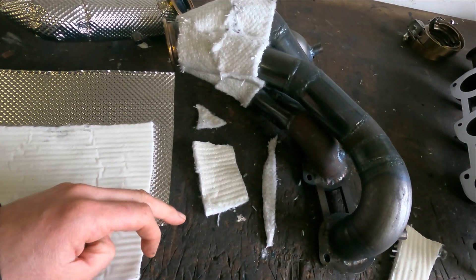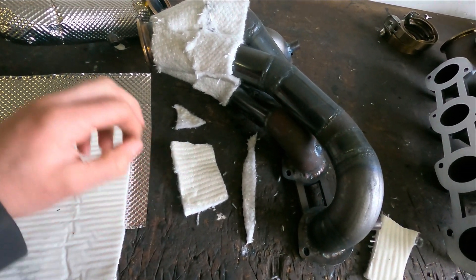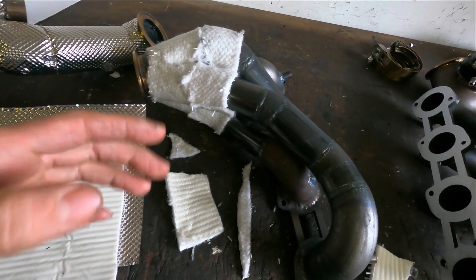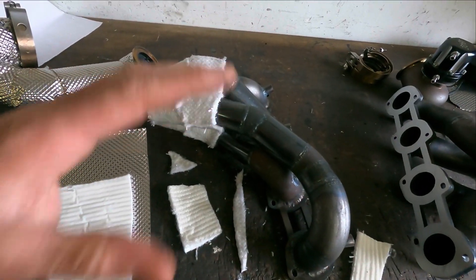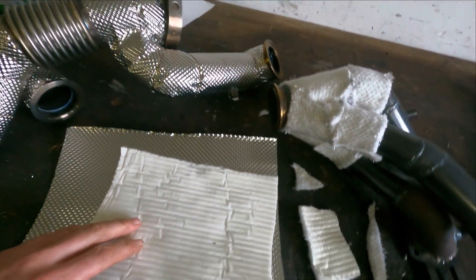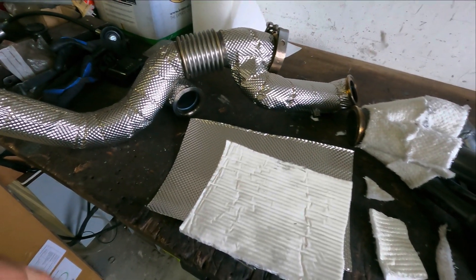Of course, if the exhaust heats up, this glue will burn or melt out of it. In the first time the exhaust gets hot, you get a little bit of smoke. I had it in the past also, but that's only the first time.